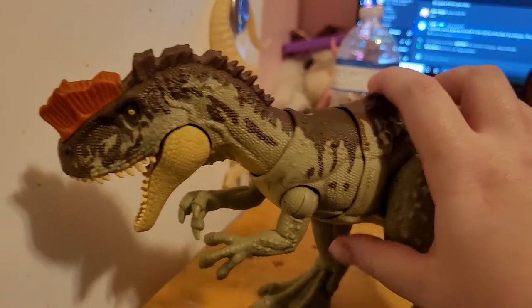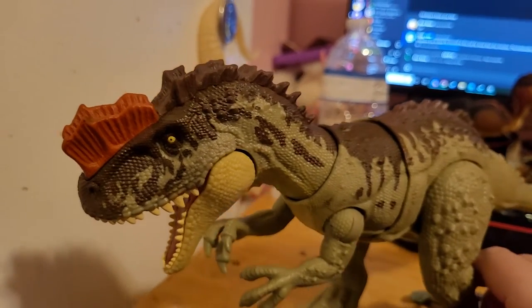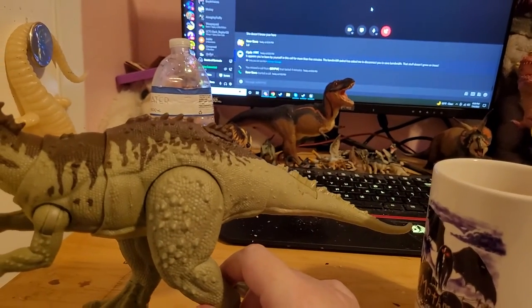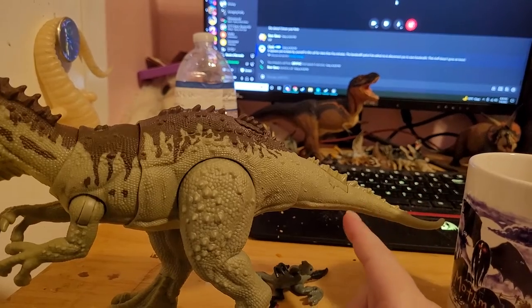This guy here, he's pretty detailed, I'd say. I had to get him because of the amount of detail on him. But that tail is just — it's like a duck tail, actually.